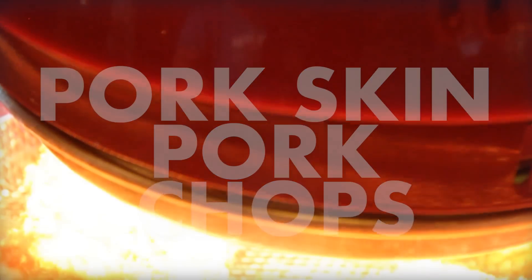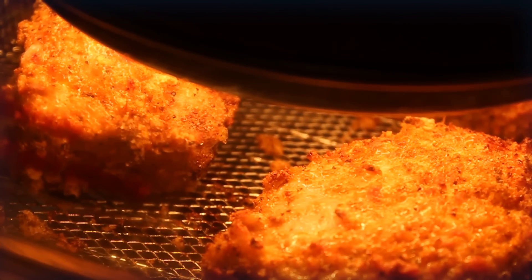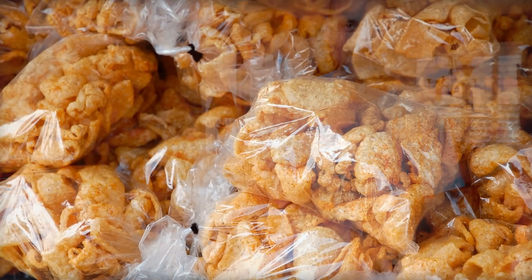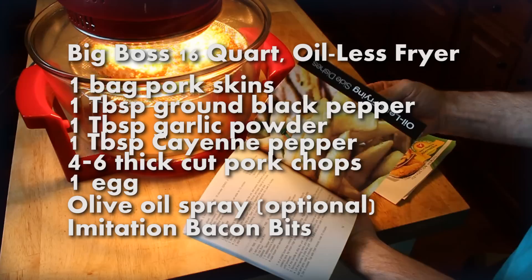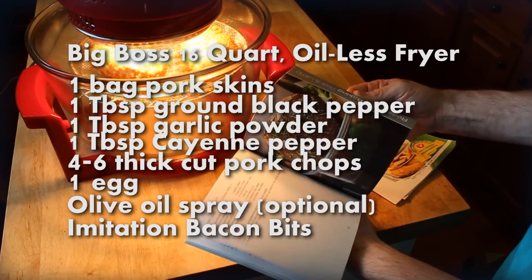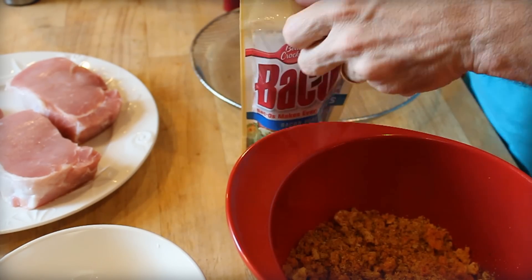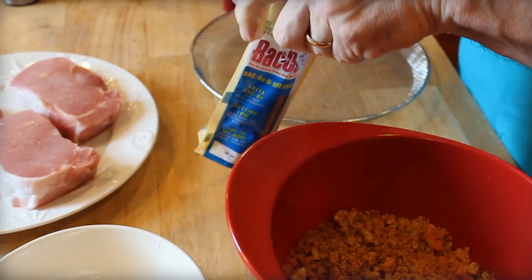Today, for the pork skin pork chops, this is what you're going to need. First, the Big Boss 16-quart Oilless Fryer. Next, one bag of pork skins — go ahead and get the barbecue-flavored pork skins, the real puffy kind. One tablespoon ground black pepper, one tablespoon garlic powder, a tablespoon cayenne pepper. I like it spicy. Four to six thick-cut pork chops, an egg, some olive oil spray if you got it. And my little secret addition is Bacos — it's not meat, it's actually like a soy product, but it's pretty good for low-carb.